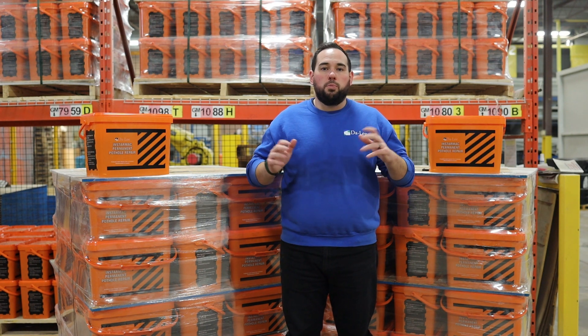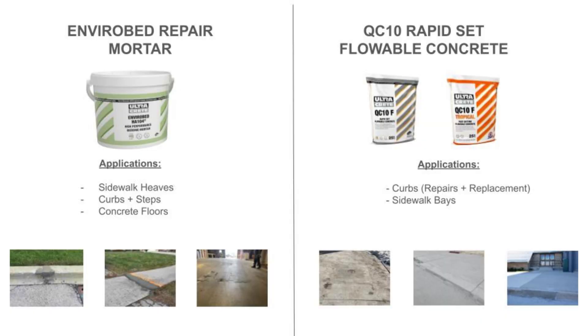Before we go, we just want to show you what other products we offer. If any of these are of interest and you would like more information or would like to set up a product demonstration, please contact your product specialist directly.